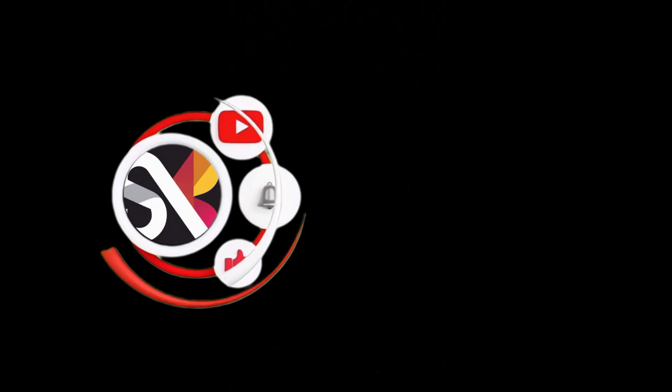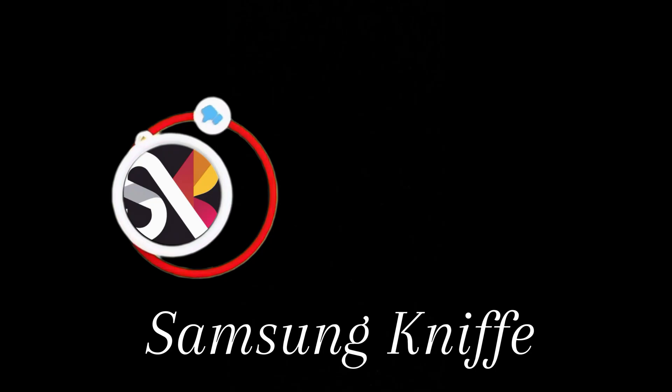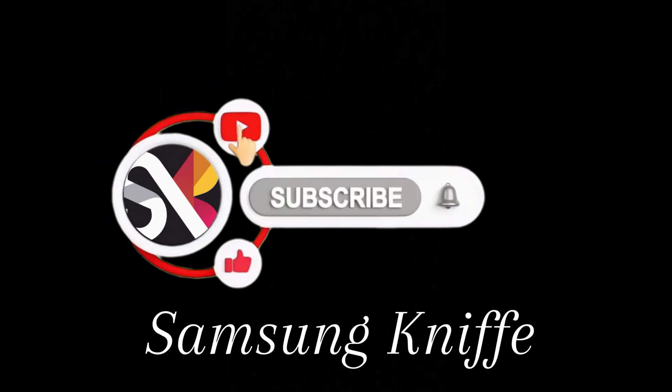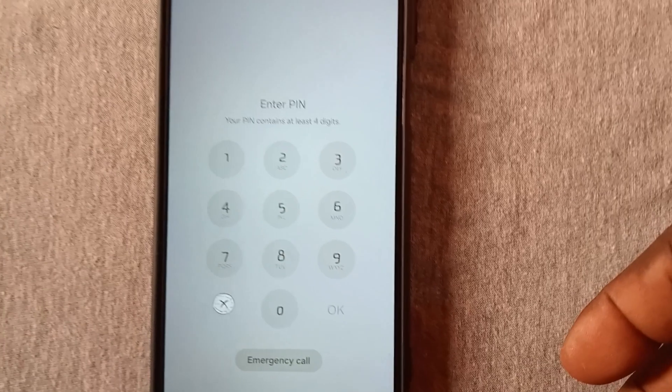While you're waiting, in case you haven't subscribed to my channel, please subscribe and also like this video so you get notified whenever I drop a new video. Also let me know in the comment section the model of the phone you're using, so it helps me create more useful videos like this.